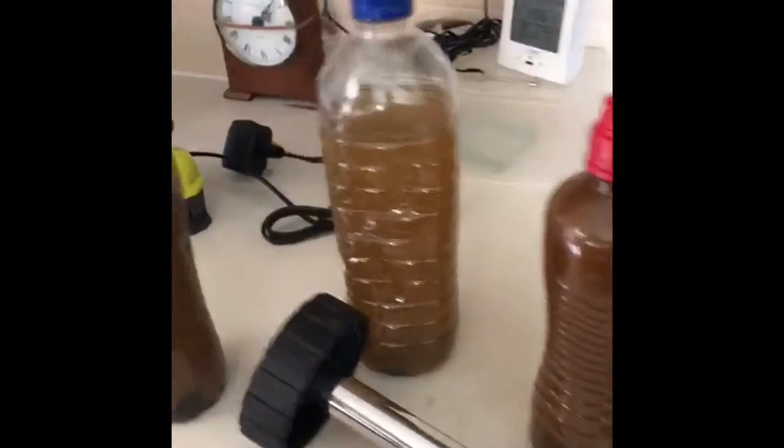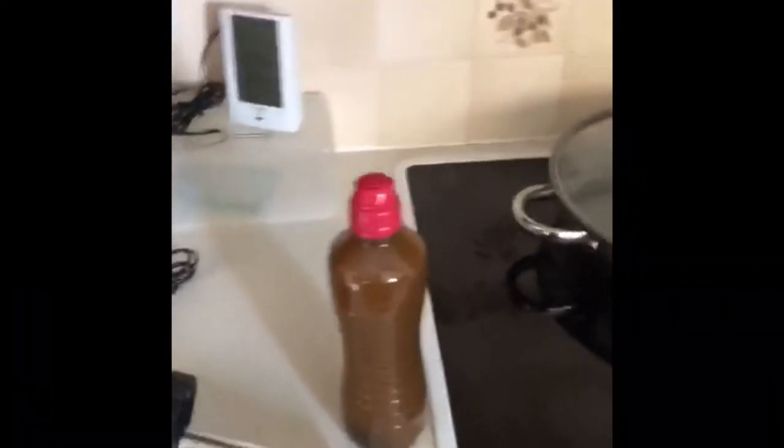The water that's come out of the system, as you can see, doesn't get much better than that. We're now putting our magnet on and allowing it to settle.